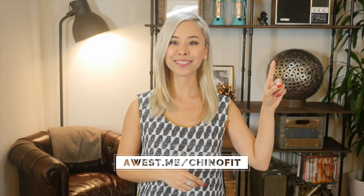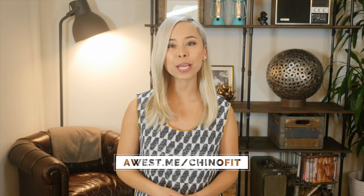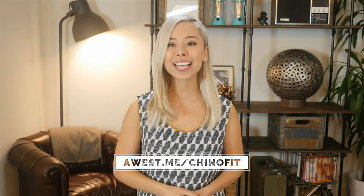So that's how your chinos should fit. To see the chinos that I think you should own, based on your body type, visit this link or click here. This video is part of my Men's Clothing Fit Guide. Check out my website for a more in-depth article, and subscribe to my channel for more videos like this. And if you like this video, give it a thumbs up. All right, guys, thanks so much for watching. I'll see you in the next one.